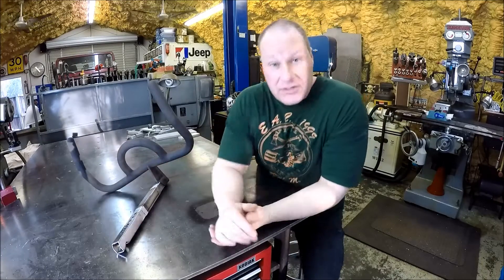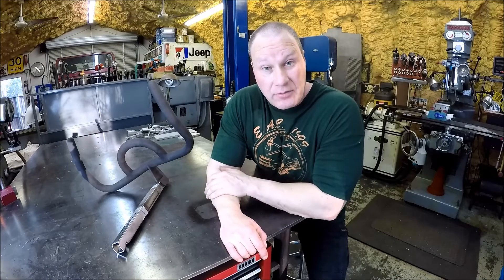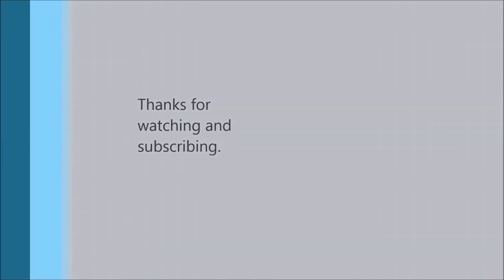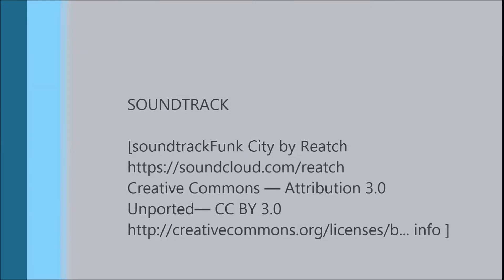Anyways, thanks for watching. Give me a thumbs up, subscribe. Like I said, it was just a simple project. I hope it didn't bore you, but sometimes the simple ones are the good ones. We'll see you next time.